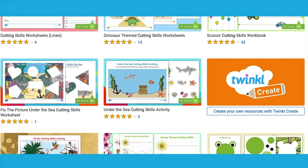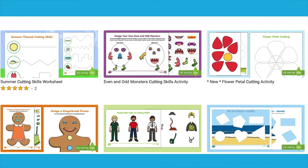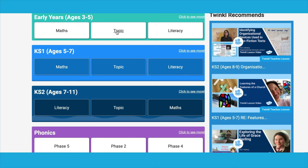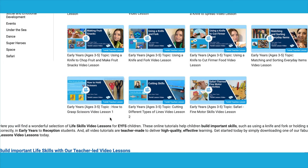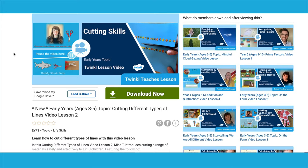On the Twinkle website, we have a wide selection of activities to support children's cutting skills. And for more help on scissor skills, type in Twinkle Teaches into our search bar, click on early years topic, and in our life skills category you will find a series of cutting skills video lessons which focus on skills such as how to grasp scissors as well as practicing cutting a variety of different materials.